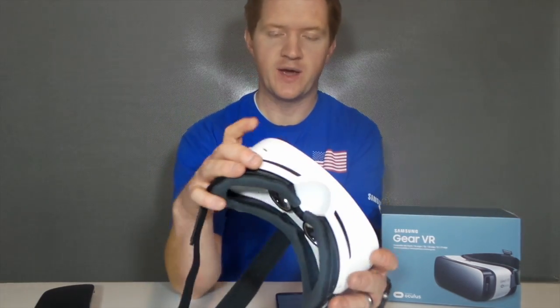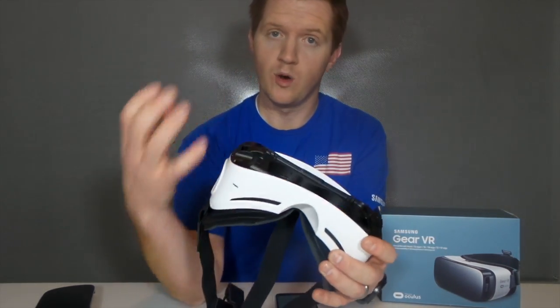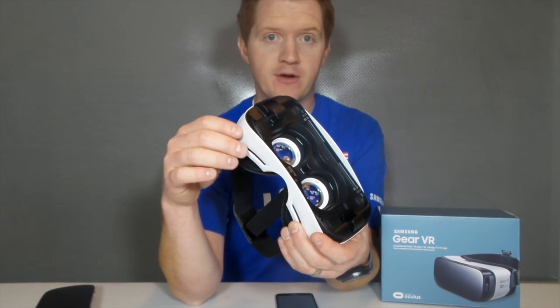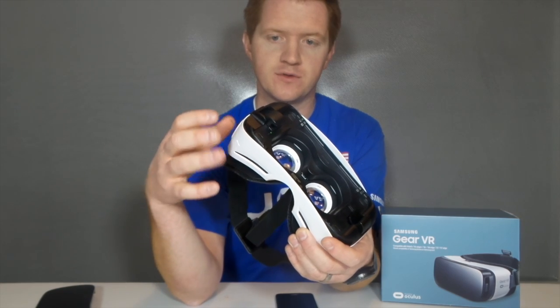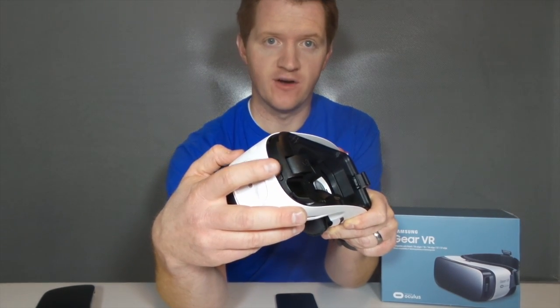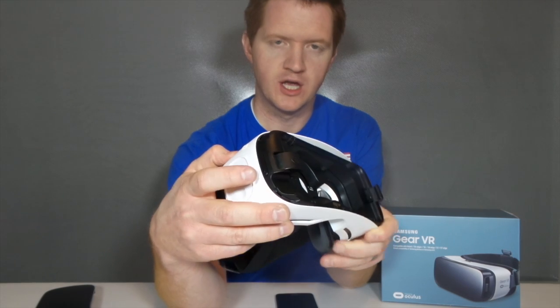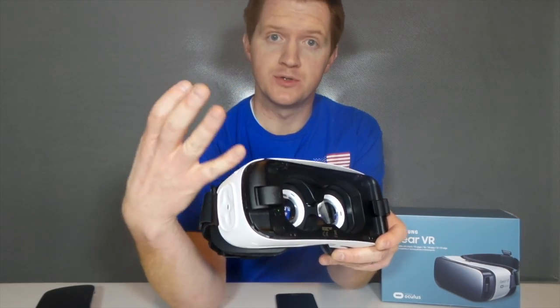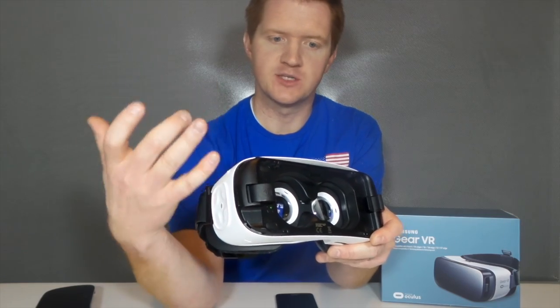The Gear VR also has a charging port on the bottom, so while you are using the device, you can actually plug in a power cable to charge your phone. Over here on the side you also have the volume up and down controls. While this is being used, you can also plug in a headset or use a Bluetooth headset for a more full experience.